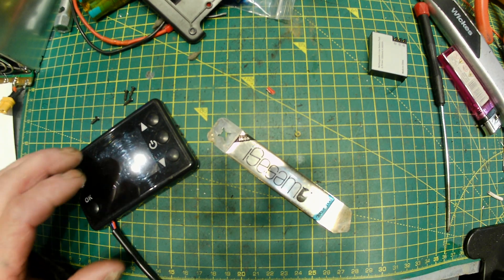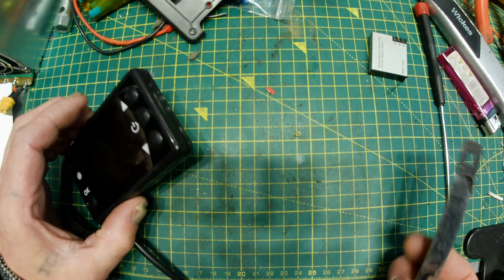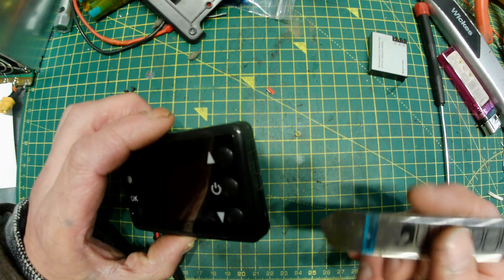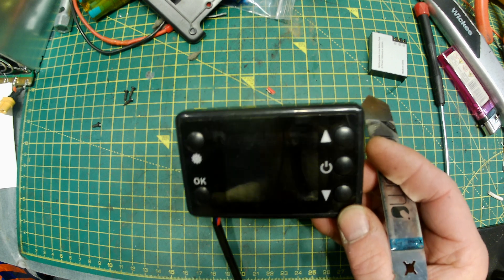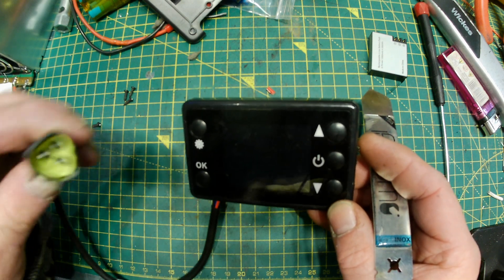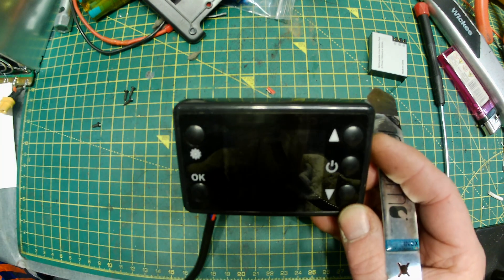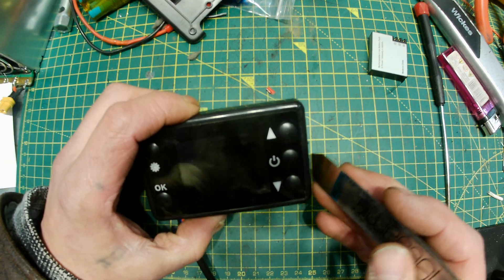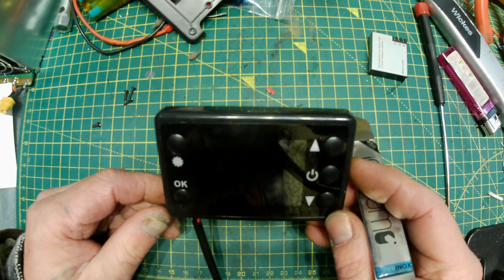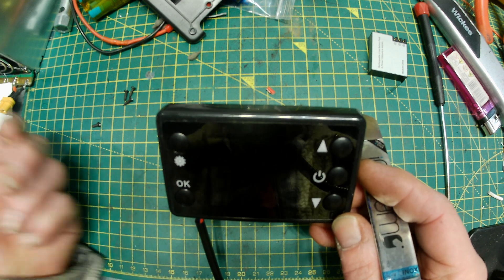Good evening, good afternoon, whichever it is. This is a short video on fitting a remote switch to one of these Chinese heater controllers, along with the triangular shape pin. How to fit a remote switch so you can turn it on with a GSM switch or a temperature switch or whatever you've got.